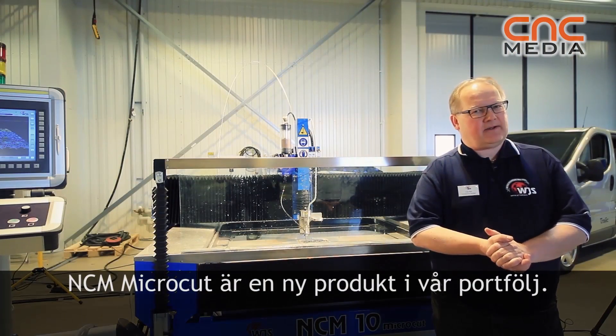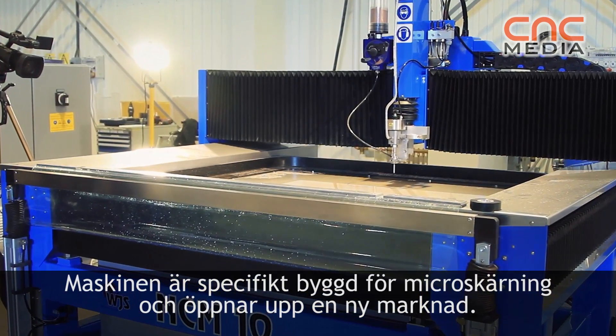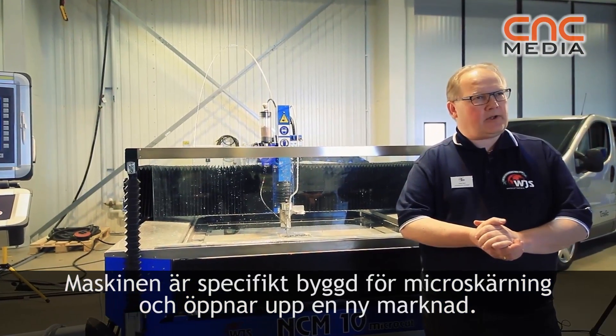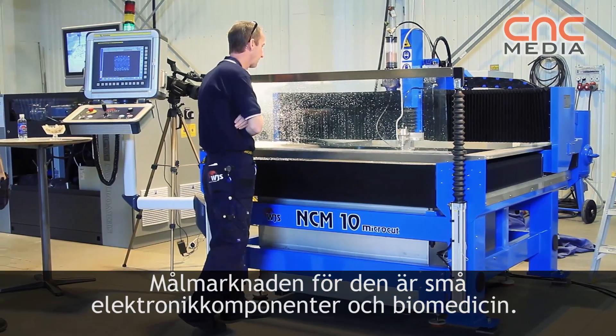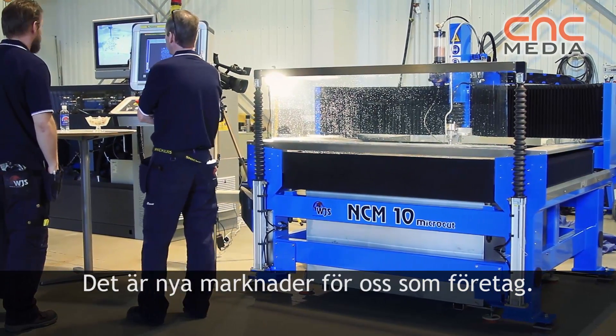The NCN micro-close, the ACAD, is a new product in our family. The machine is built specifically for fine abrasive water jet — a new market opener. The target market for this is fine electronic parts and also medical parts. That is a new market for us as a company as well.